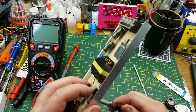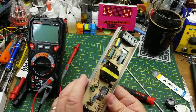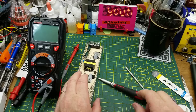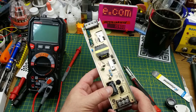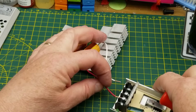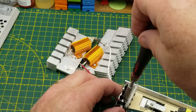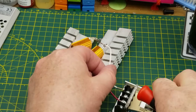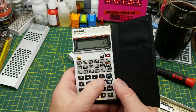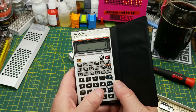Let's get some power on this thing and see if it lives up to its billing. For a load, I've put together a couple of 25 watt, 8 ohm resistors in parallel, giving me a 4 ohm load. With 12 volts going into it, that should be about a 3 amp load.